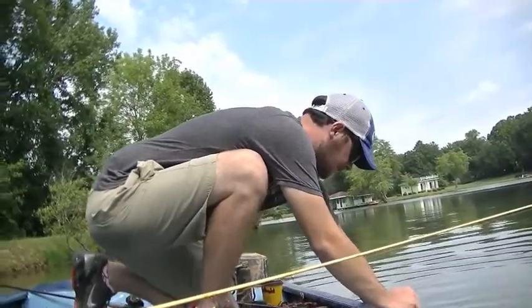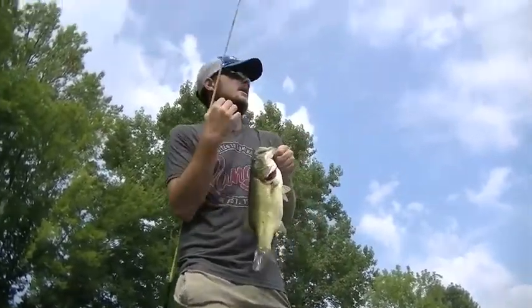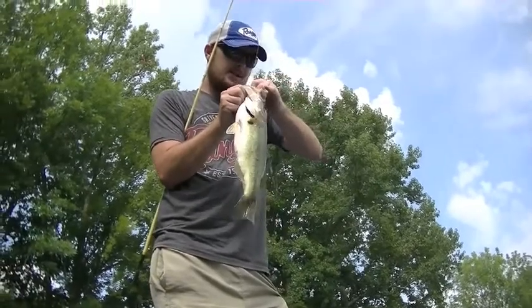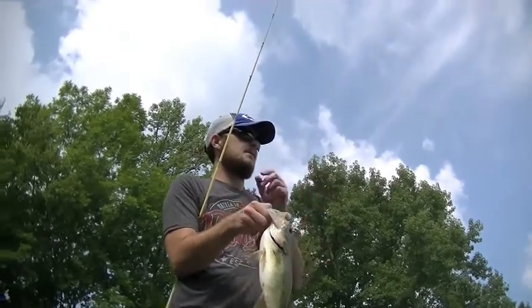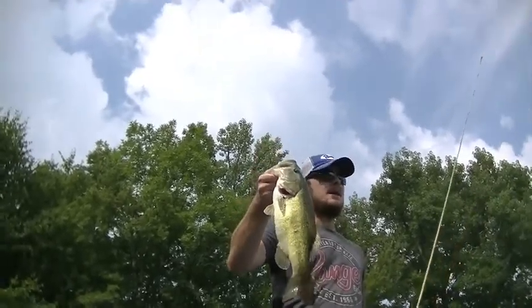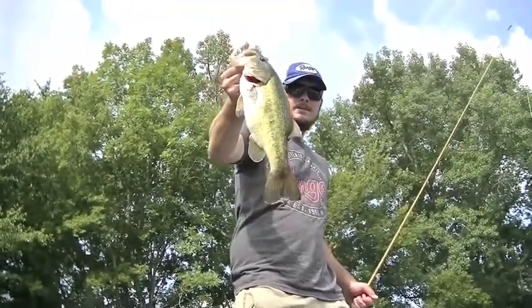A lot of these fish are kind of up shallow today. What's going on is when it gets hot around 11:30 in the day, these fish start moving out to the deeper water when that sun gets high and it gets too hot — they move off the bank. Right now they're still kind of up on the banks because we've got cloud cover. Whenever you have cloud cover, usually they'll stay on the banks a little longer because it's cooler.